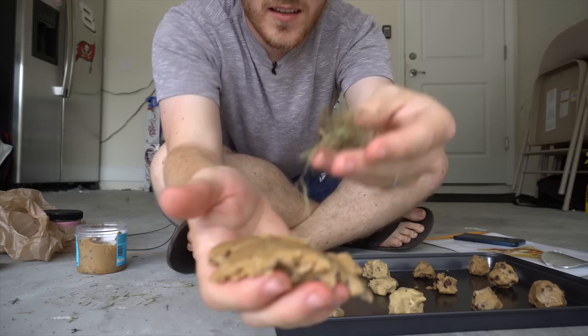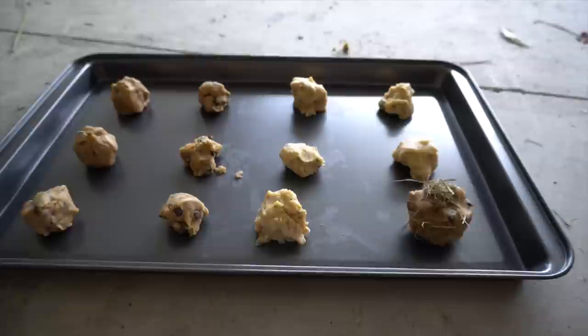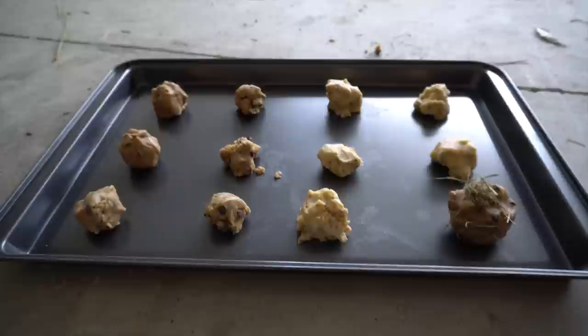So we're just going to mix the weeds inside the cookie. People aren't going to know what hit them when they taste this. That's some good stuff. So here are my cookies with my special weed cookie right there. I can't wait to try that one. So now we're just going to put the cookies in the car.